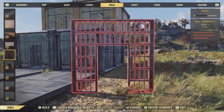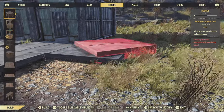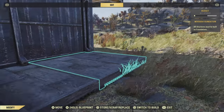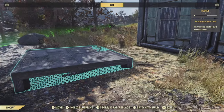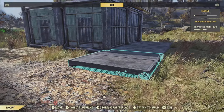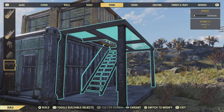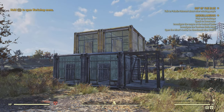For the next step we're slapping down some gantry stairs at the side of the build — dead simple. Snap some foundations from the existing one and go around the side. While you're here, check that the walls in your containers are facing wallpaper-side outwards. Once you're happy, delete all the foundations at the front and put down the gantry stairs on the side.